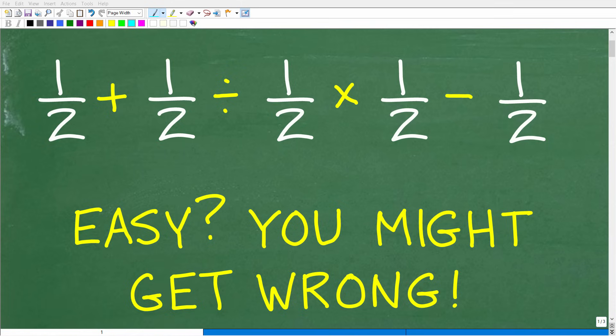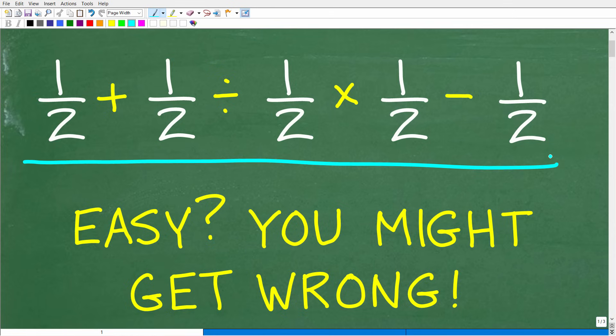A lot of you are very confident that you can solve this basic math problem without the aid of a calculator. Let's go ahead and take a look at the problem: 1/2 plus 1/2 divided by 1/2 times 1/2 minus 1/2. A lot of you might be saying, come on Mr. YouTube Math Man, this problem is too easy. Well, you very well may be shocked that you could get this problem wrong.